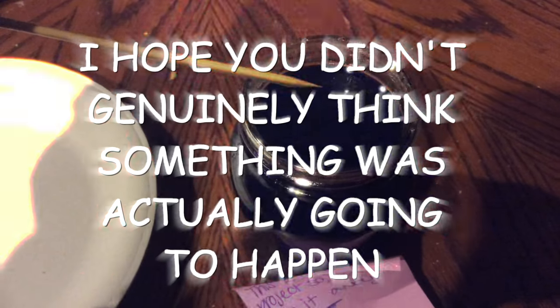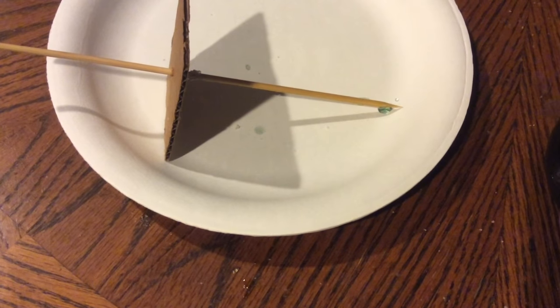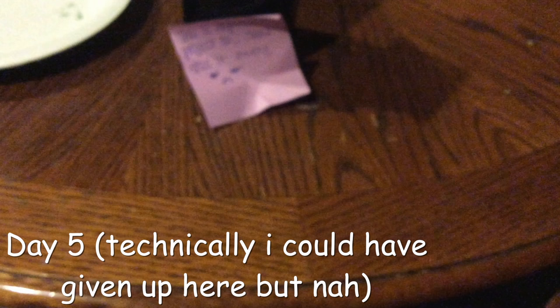If you guessed absolutely nothing, wow, you are correct. So at this point I was getting slightly frustrated because of my lack of results. This rock candy's like my athletic ability because they're both non-existent. But this was the fifth day, and five is my lucky number, so something has to have happened this time, am I right?